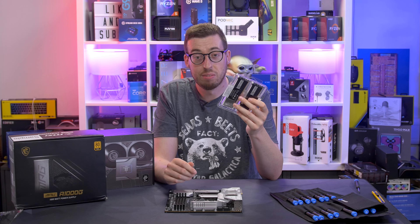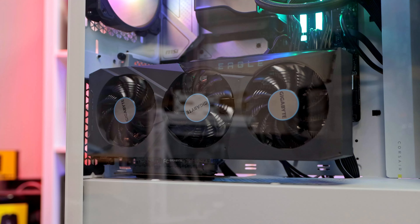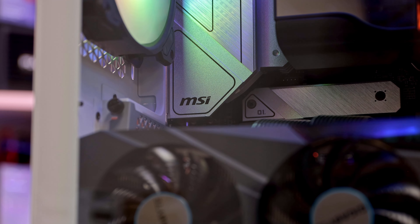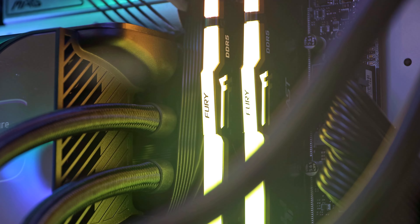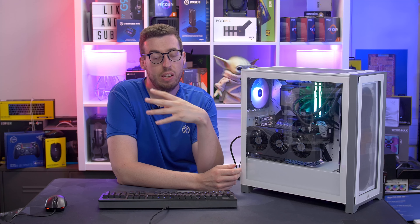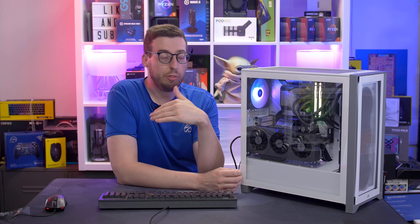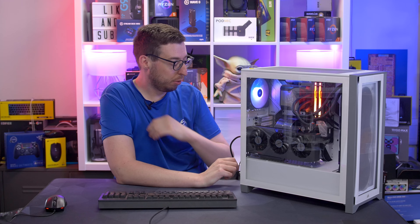Okay guys, the test system is done. This is the Corsair 4000D. I've put the RTX 3070 in on the side vertical mount with the Gen 4 riser cable. The SSD I used is the Seagate FireCuda 530 Gen 4 drive. I also used the Kingston Fury RAM I mentioned — that's the 5600 megatransfers, although it's running at 4400 because I couldn't get into the BIOS. It might need the CMOS battery removing, but I just didn't have the time to diagnose that.